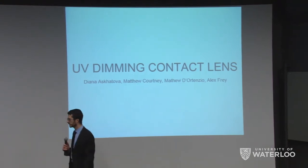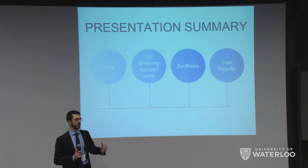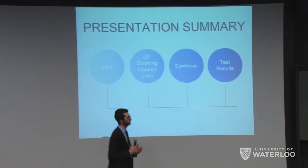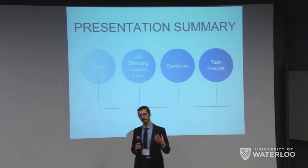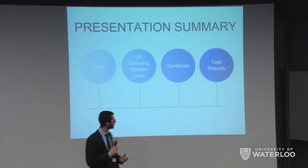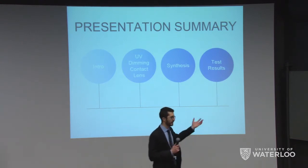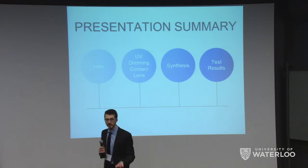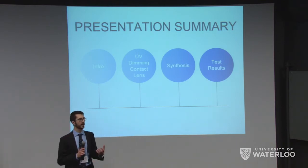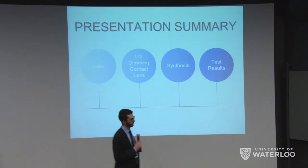To start, we're going to go over an introduction and talk about current products on the market and why we think our product is a good solution to some of the flaws that current products have. From there, we'll go on to our actual product, the UV dimming contact. After that, we'll dive into some details, such as how we make these, what the properties are, and why these properties satisfy our requirements.